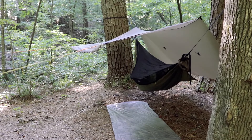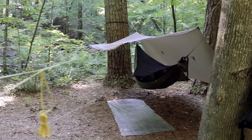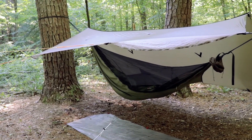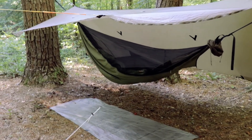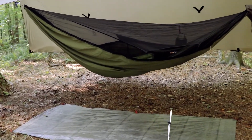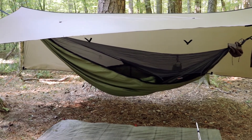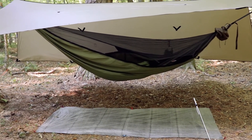You've seen this before in my previous videos — it's the War Bonnet XLC Blackbird, and that's the War Bonnet Superfly tarp. This thing is fantastic, it's so comfortable. I get a good night's sleep in this hammock. I used to tent camp and my hips and back would get sore sleeping on the ground, so I switched to a hammock.